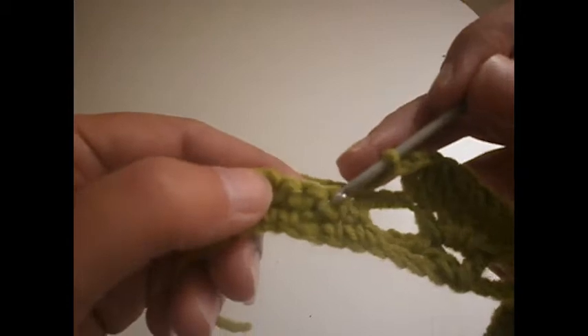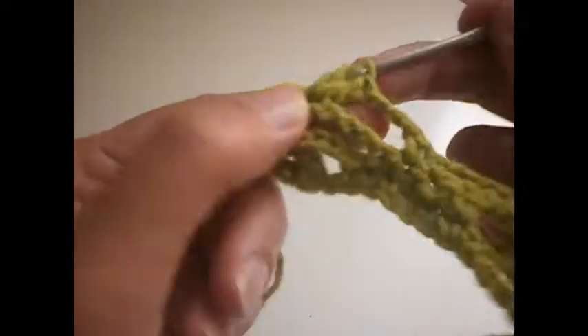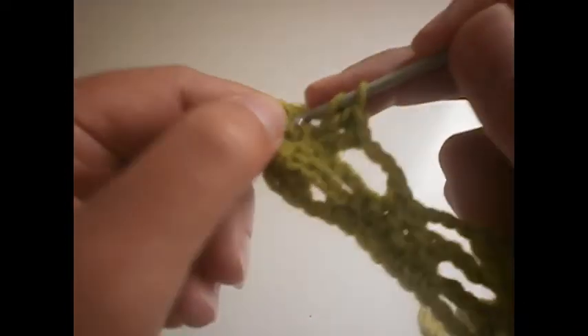We go here where we made the trebles and we make two single crochets — we skip the first one, make a single crochet, then a single crochet on the next one, and skip the last one. Then 3 chains. We go again and make two trebles on each treble that we made. We also have eight. Another 3 chains: 1, 2 and 3. We make two trebles in the first one: 1 and 2. Another two trebles in the next one: 1 and 2. And we make one treble in the last one — only one in the last one. And that is the other row ready.